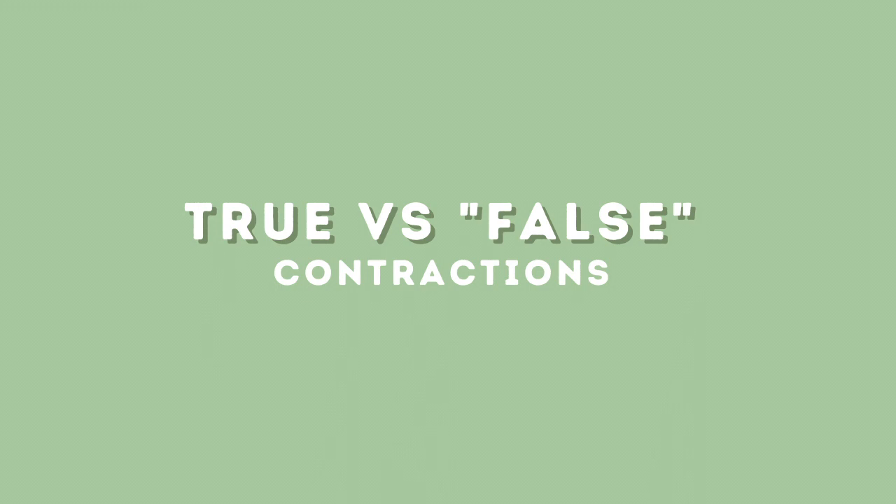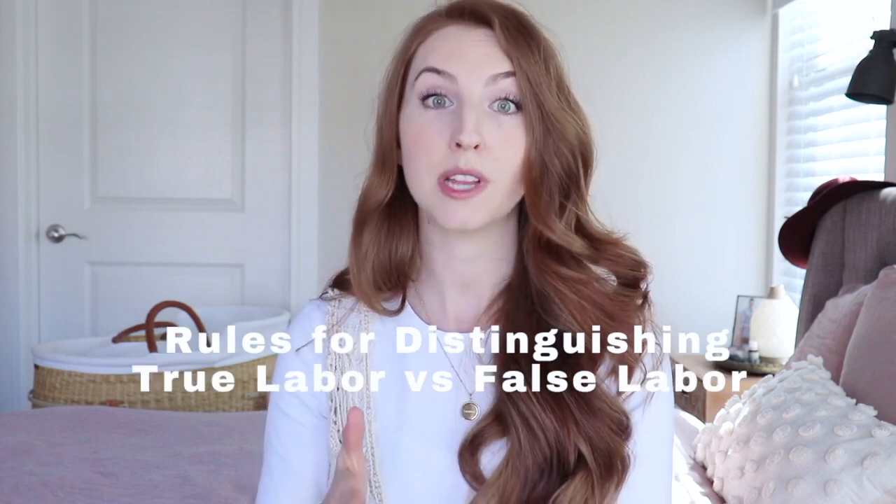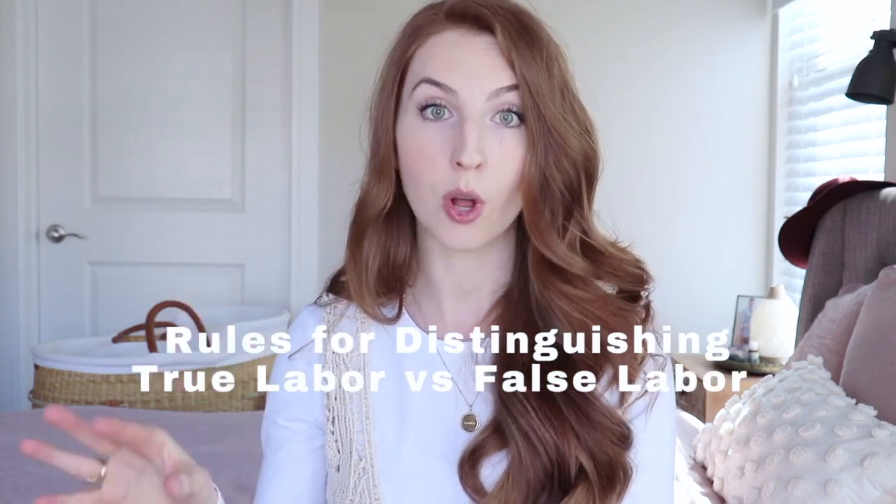I encourage you to trust your intuition and trust your body. You don't need someone to tell you that you are in true labor — you will know. Maybe not that you're in labor, but you'll know that something's different. Listen to that mama voice of yours. It is very helpful to follow these rules for distinguishing true labor versus prodromal or false labor.